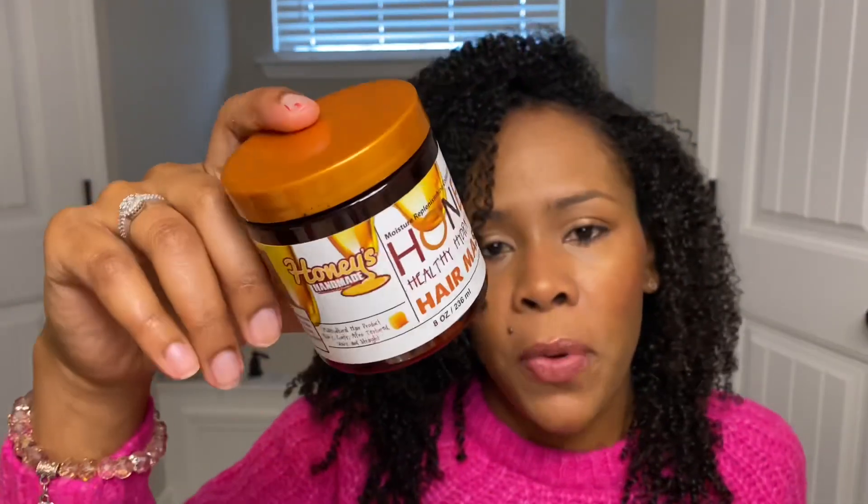From Honey's Handmade, I have their Honey Healthy Hydration Hair Mask — that's a lot of H's. This was a really good mask. I have a whole video review about it — I'll link it in the description box. This was a great mask. I do have another one I just got in a 16-ounce, so if that says anything, I really did enjoy this mask.